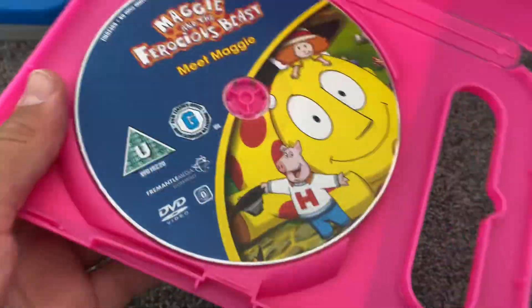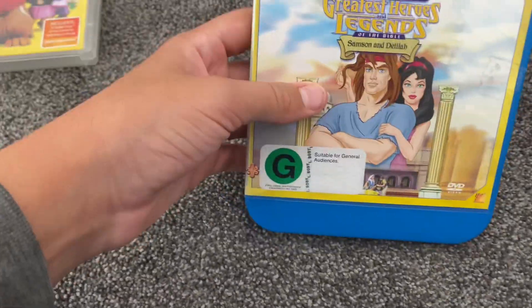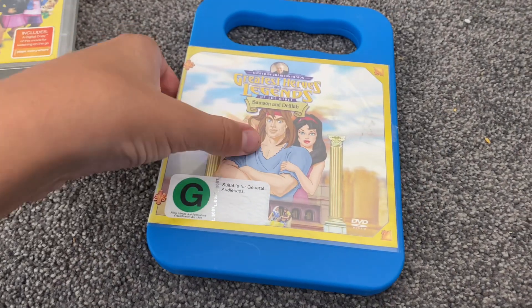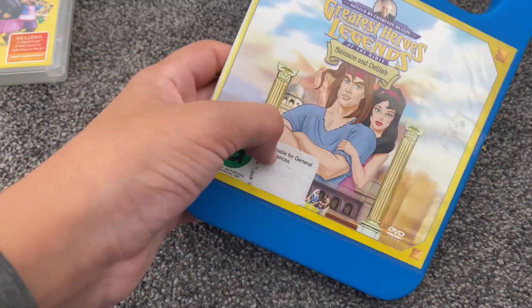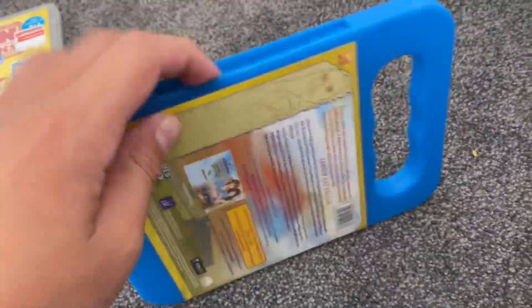This is the UK DVD case. Next up is Greatest Heroes and Legend of the People — this one spine and a back.